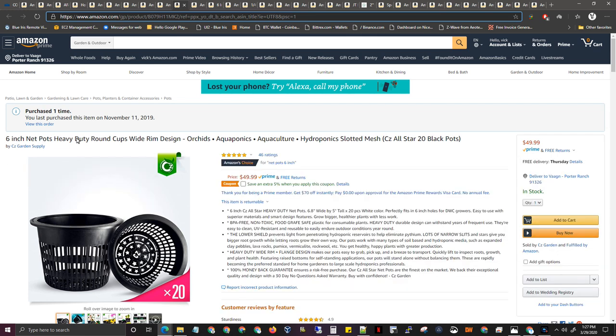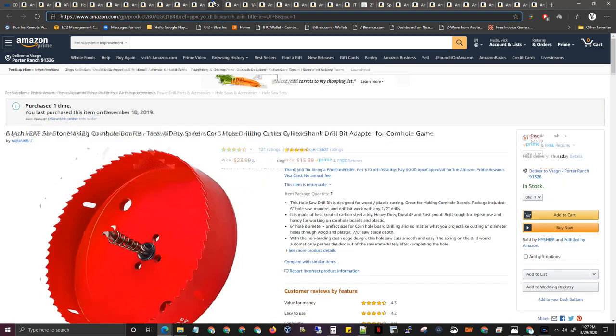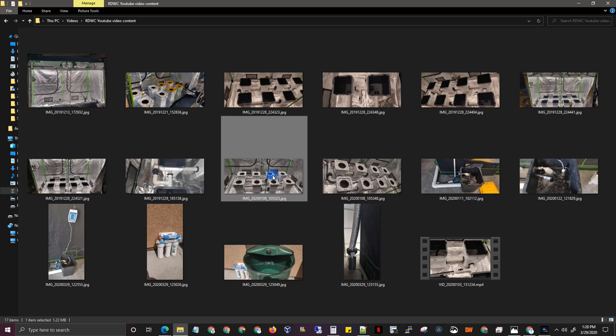Six-inch net pots — love them, pretty good price. You only need about 8 but they come in a 20-pack at a great price. Airstones — it's debatable; people say more is better, but I put one in each bucket. This is personal preference — you could put two in each one, but it gets pricey; 10 of them are $50. My grow is going great so one per bucket works fine. Now you need this 6-inch hole saw — this works perfectly with these net pots. I've tested them and used them myself — this is the one to make the holes to put the net pots in.